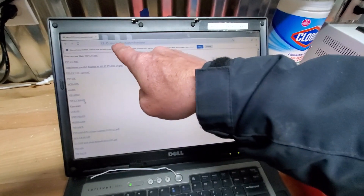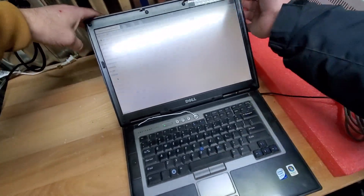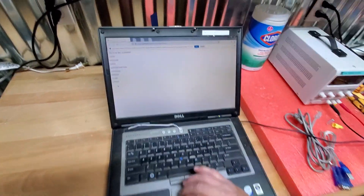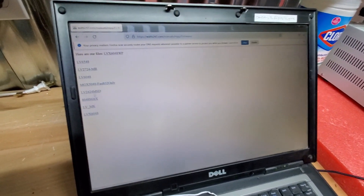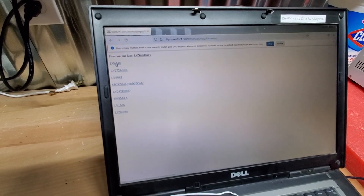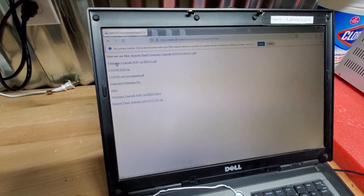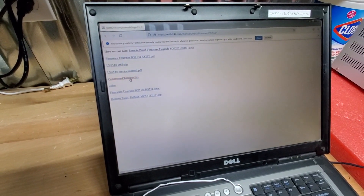To find the firmware, go to watch247.com/manuals. Under MPP, scroll down and you'll see a folder called Firmware. Look for the LV6548, click on that, and you'll see a folder called 'Generator Charging Fix.'